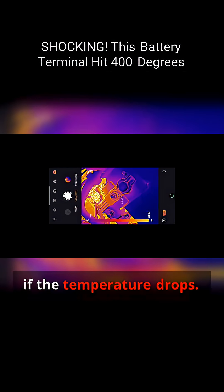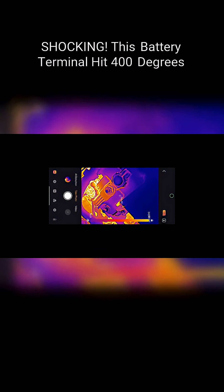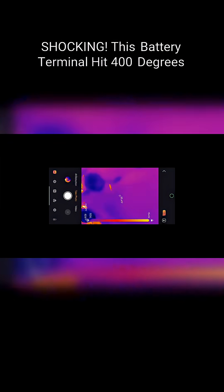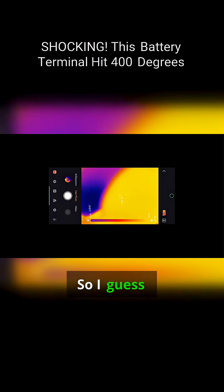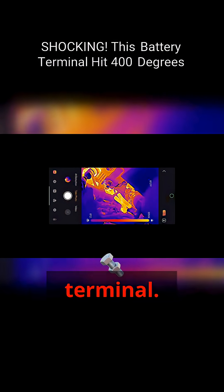We'll see if the temperature drops — it'll probably drop a lot, and our problem is going to go away. I guess Nissan, when they put the trans in, didn't tighten up the battery terminal.